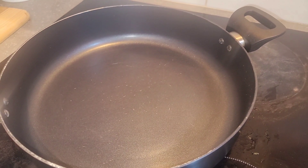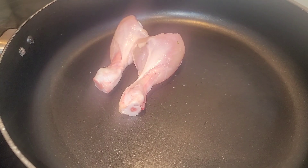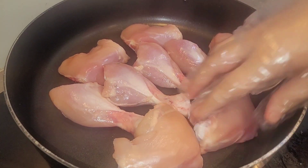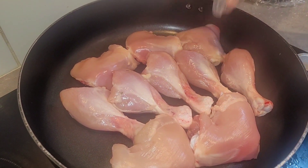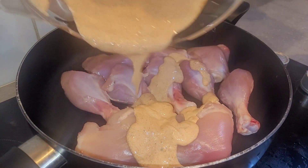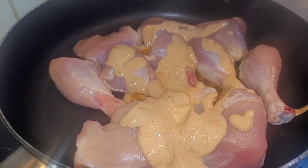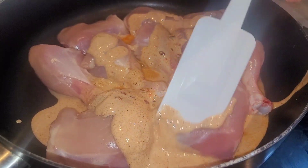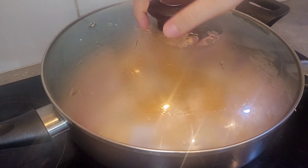Get a non-stick pan and put your chicken in the pot. Apply your sauce on the top and spread it around, then put the lid on for five to six minutes.